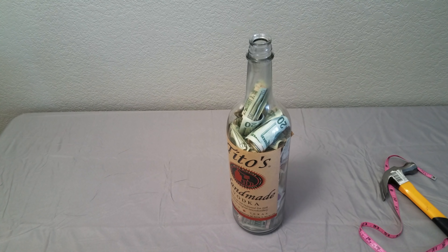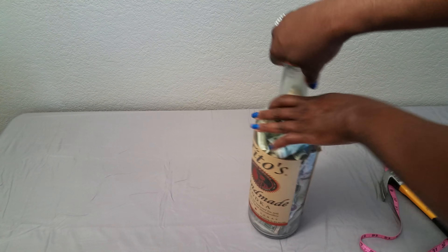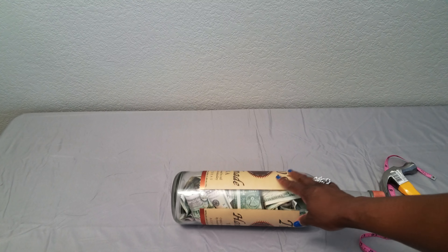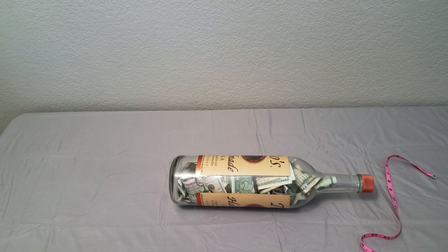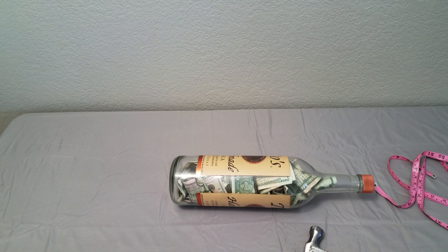Let's crack this baby open! I hope this works. Let me put the top on. I'm not sure how loud this is going to be. I was going to do this outside but that seemed silly with money and glass flying everywhere. Let me pause one more time to put some glasses on — I don't know where this glass is going to fly.